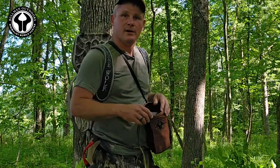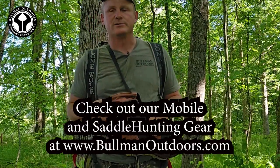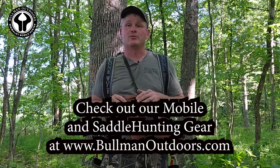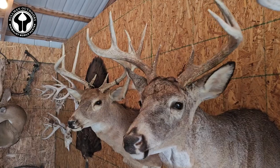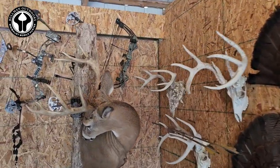I want to show you how I'm hunting with a lightweight hang-on tree stand and our Apex tree steps from Bullman Outdoors. Before the saddle craze, a lightweight tree stand was the only thing that I hunted out of, and the majority of the bucks that I've killed have been out of a lightweight hang-on tree stand using steps similar to these.